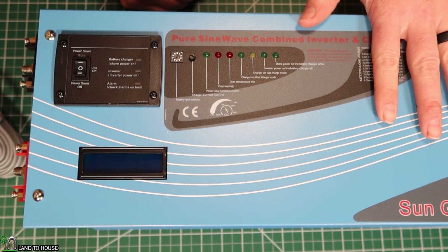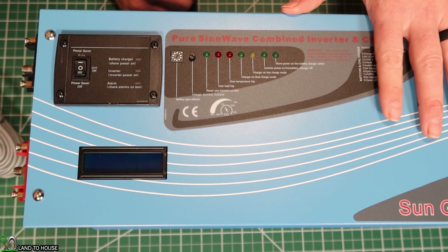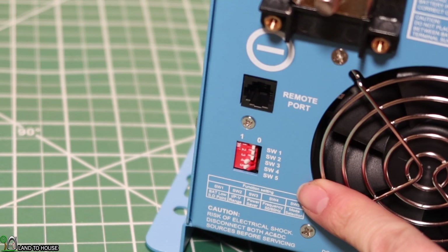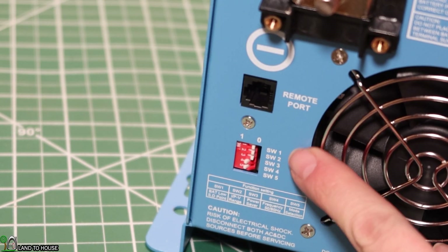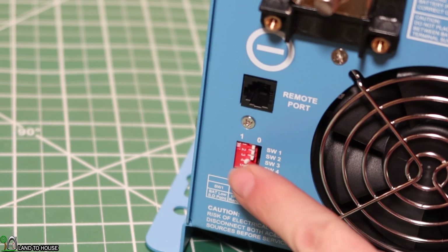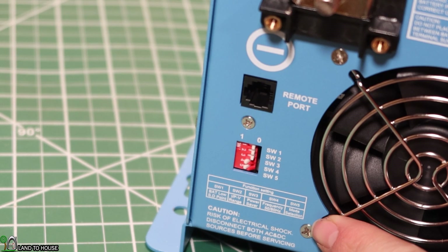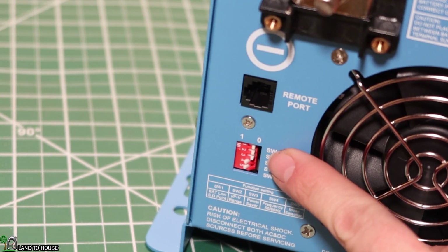This thing can do charging of your batteries from grid power, or it can just be an inverter. In the back of the unit you can see there is a set of five different dip switches. Number one is the low battery trip voltage — you can set it to position zero, which is 10 volts, or position one, which is 10.5 volts. So either of those are pretty low for a 12-volt battery, so you have to be careful with that.